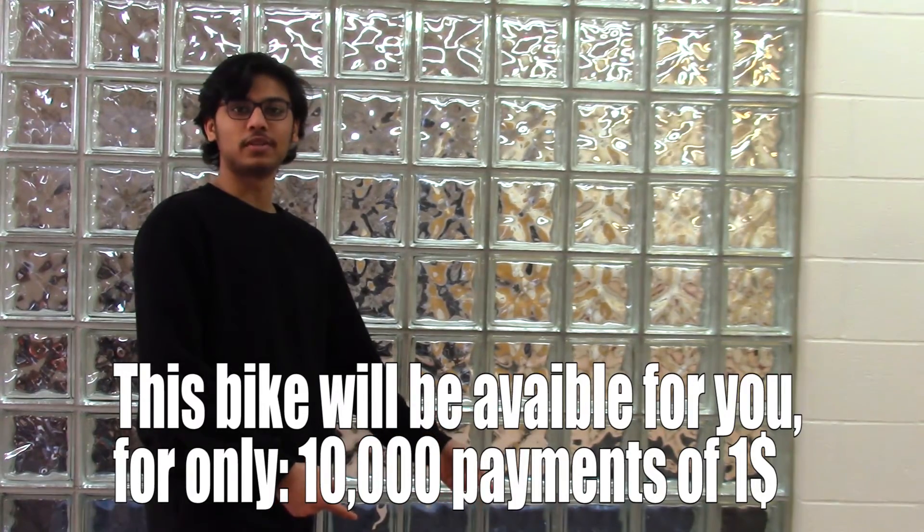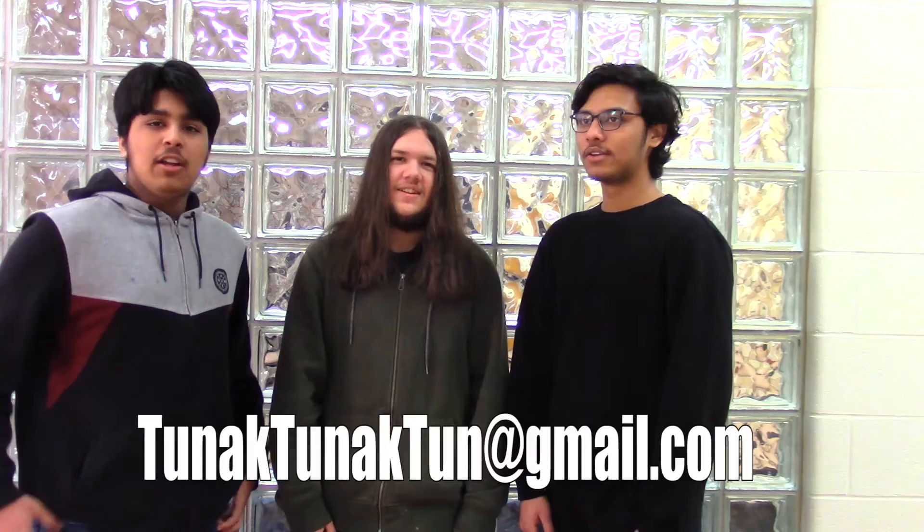This bike is available for only 10,000 payments of one dollar. To order it, contact us at turukturukturuk.gmail.com.